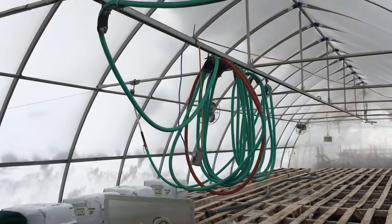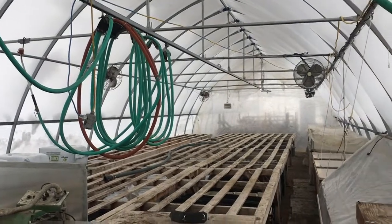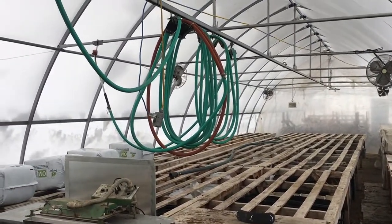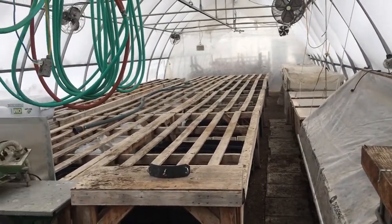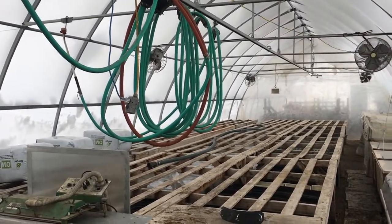Hi everyone, Reid here at Toulnessel Cooperative Farm in Les Cedres. It's early March and we're just getting our seedling greenhouse set up so that we can turn the heat on in a couple days and start seeding onions and leeks and celeriac and early stuff for the field greenhouses.